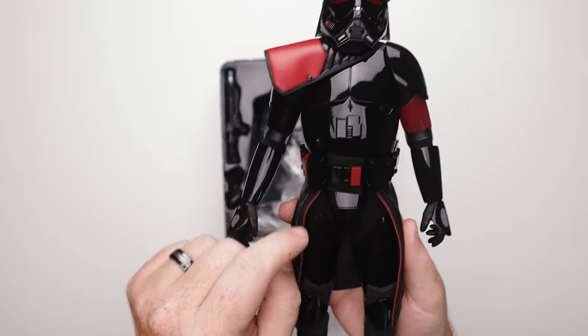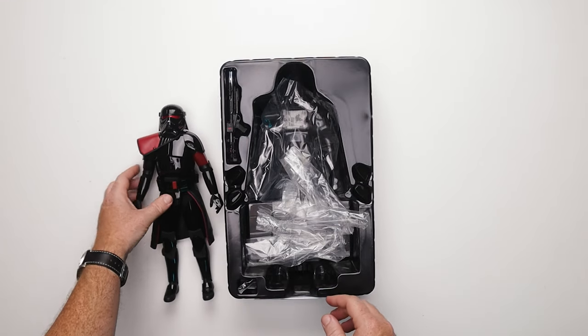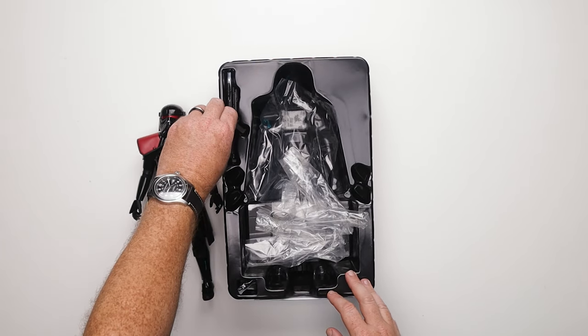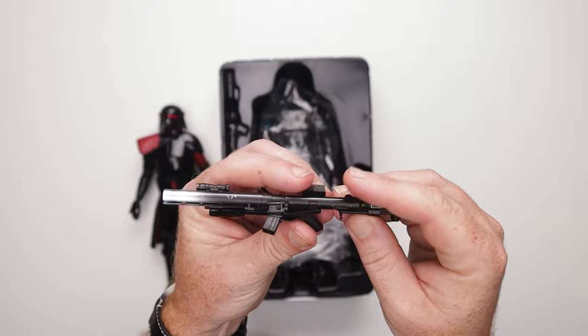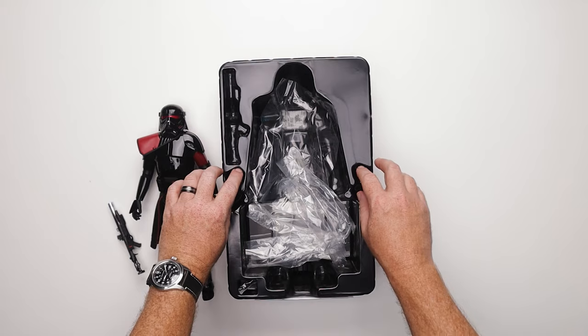It's got some foam padding in here, foam padding in there — we'll get to that in just a second. Let's see what else we got. We've got a nice little blaster — dig that. Let's take a look at that in a little second.